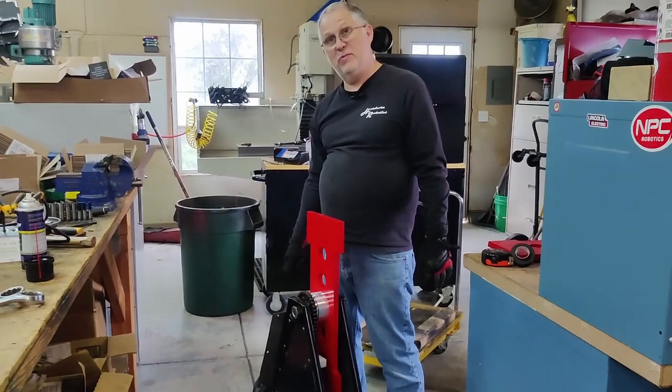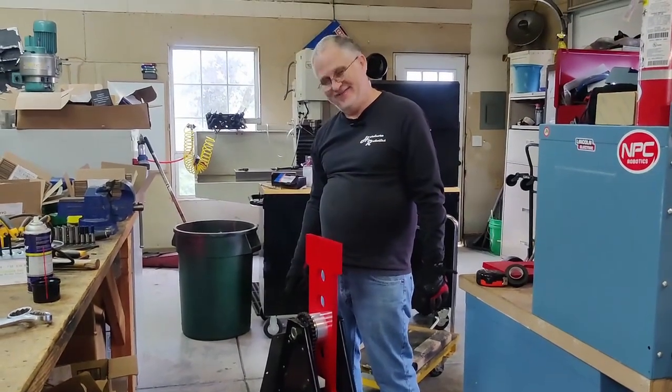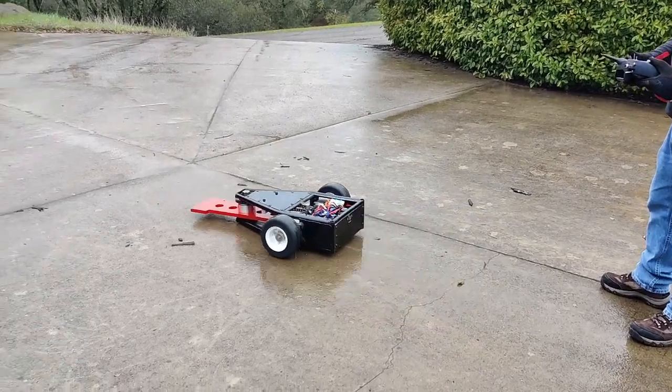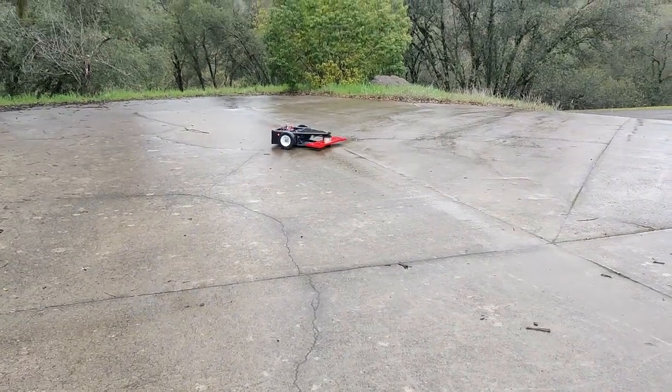Let's go throw that puppy in the driveway and drive it around and make sure it works. I'll see you next time. Bye.